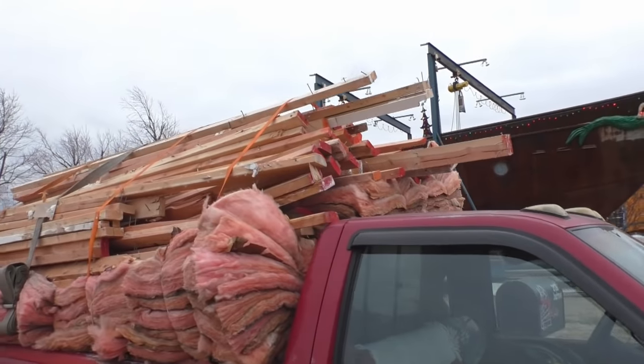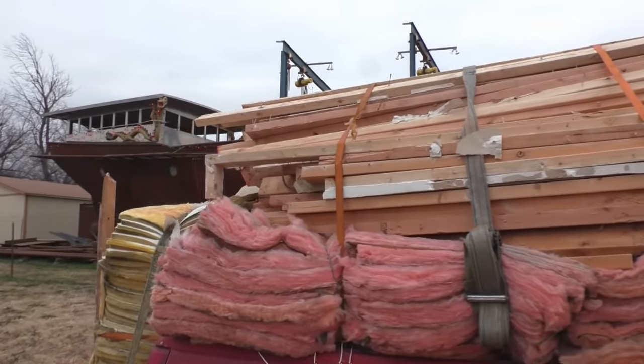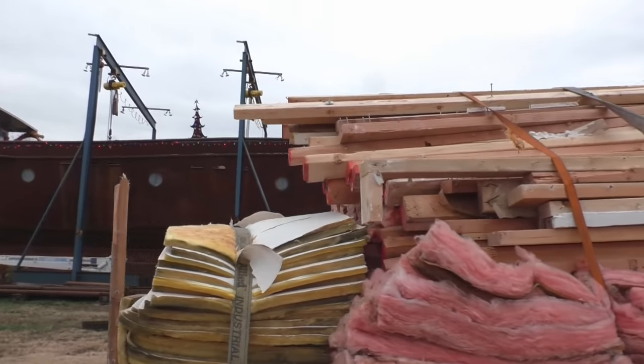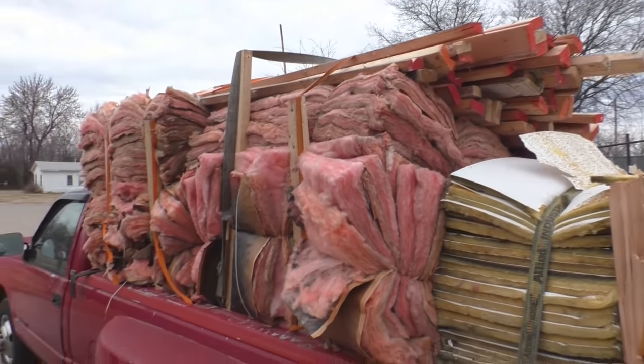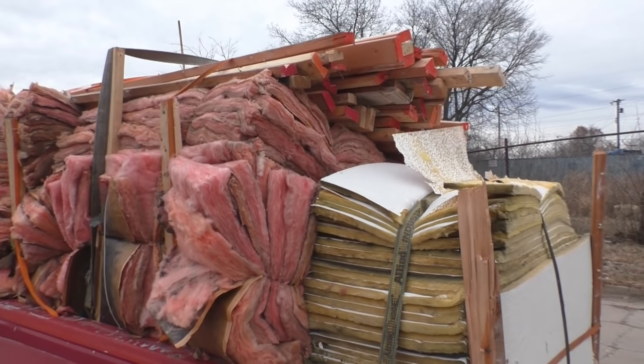Well, you've got a lot of nails and screws to pull but that's a good pile of lumber. You've got enough insulation for sure for your whole tiny home. Seventy dollars for a whole pickup load of stuff - nicely done.